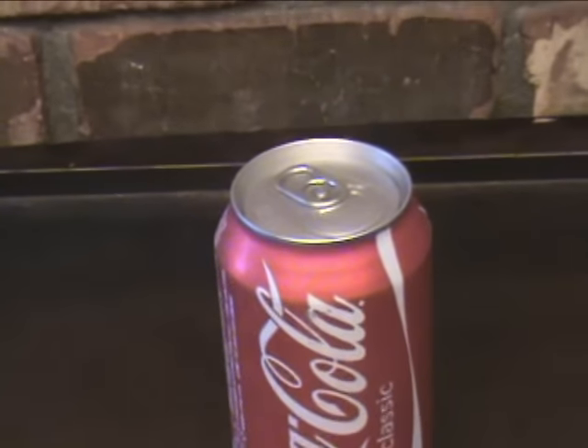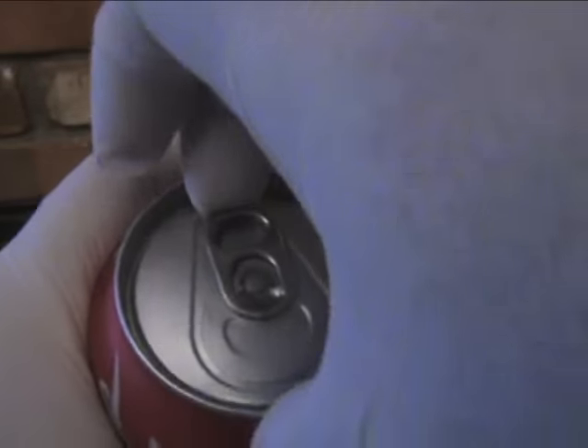This is a soda can. Usually when you open it, it will remain open and it's almost impossible to close it.